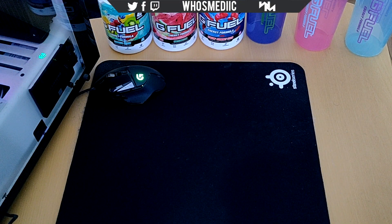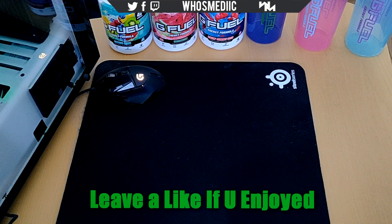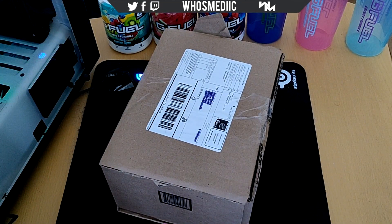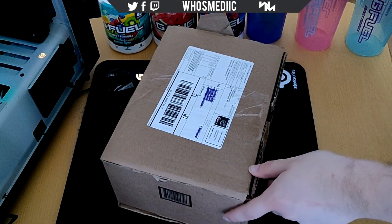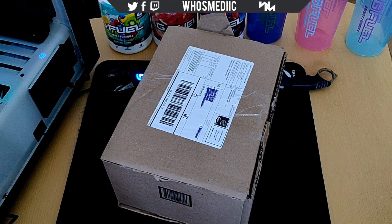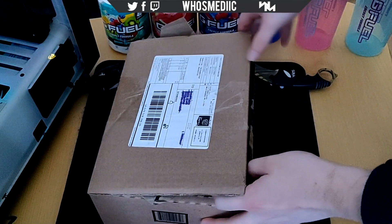What's going on guys, it's Medic here and welcome to another unboxing on my channel. Today I just want to make a quick unboxing to show off some things I got. Here we got a package and let's just start by opening it — opening up right there, there we go, gonna throw something out, and let's open the package and see what's inside.